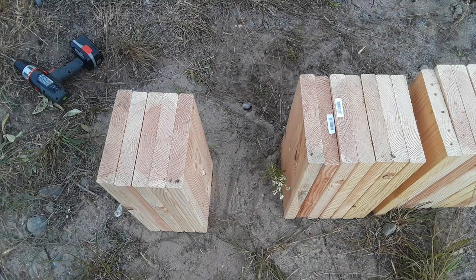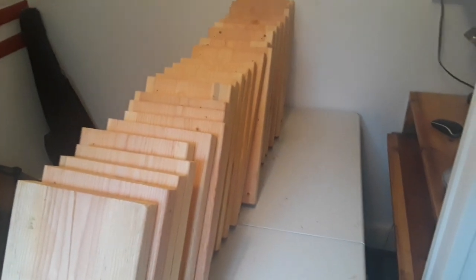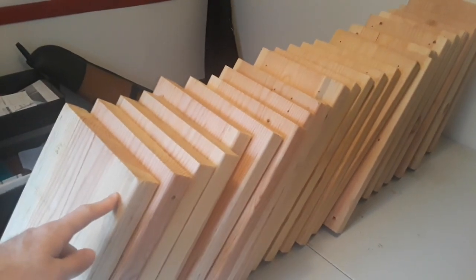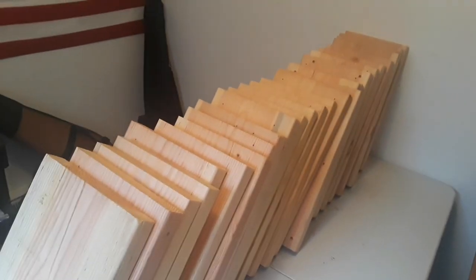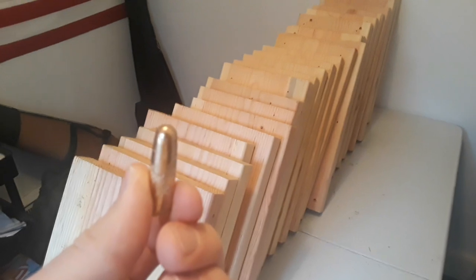Stay tuned — I'm going to take all these boards apart and go through each one to show the devastation. I'm really impressed with this rifle. Back at the man cave now — I disassembled all the boards, and this 400-grain dangerous game solid went through 27 boards. Look at that — isn't that absolutely insane? This is 27 2x10s cut to 18-inch lengths, and this bullet went through all of them. That's 40 inches of Douglas fir.